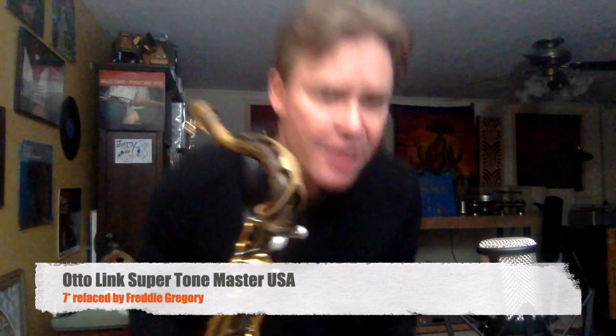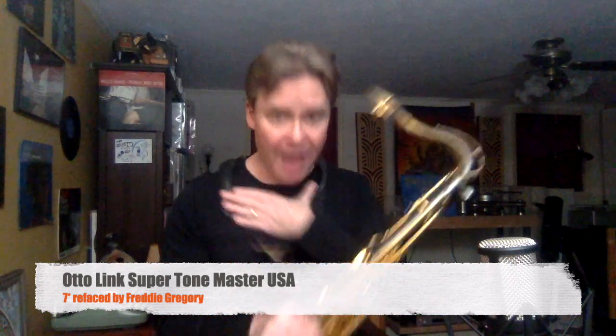This is an Otto Link 7-star. It was refaced by Freddie Gregory. I've had it for 30 years.